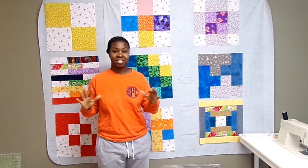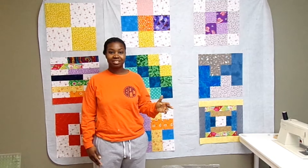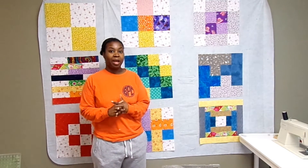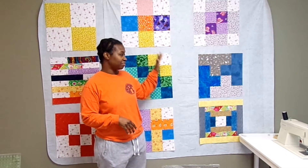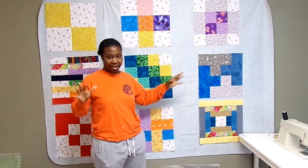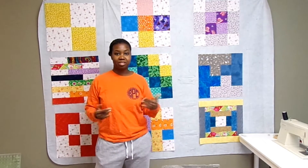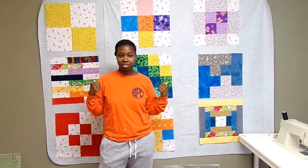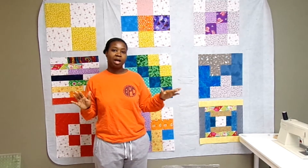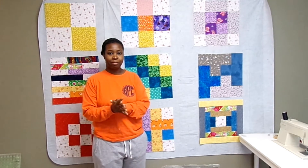I'm so happy to be at this point in the quilt making for this beginner sampler. It's nice to have all these blocks done and the next step is to get everything squared up. I want to take all of these down — you can see them here and they look really nice. There's a lot of variety in color, pattern, and texture for each block, but we need to get them squared up to the same size. I'm going to take them off the wall and since I'm going to use my giant ruler, I'm going to go upstairs where I have more table space.